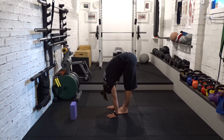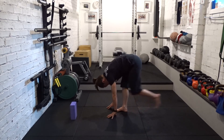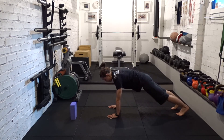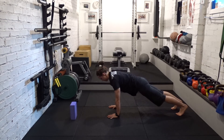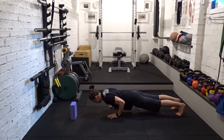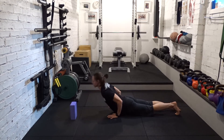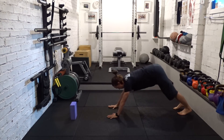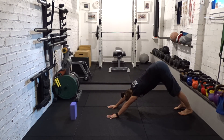Step one leg back into lunge, step the other leg back into plank. If you'd like to skip the vinyasa, you can. Otherwise, knees or toes, high to low push up. Cobra or up dog — keep some firmness and support in the core. Pushing back into downward facing dog. Reach the heels down, reach the hips high. Just gently pivoting the hips to the left and the right. If you want to, you can pedal out the feet.